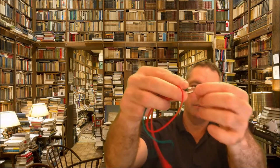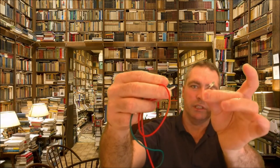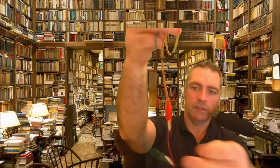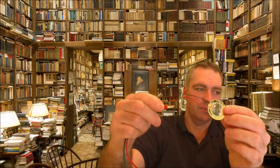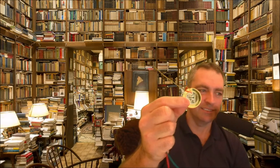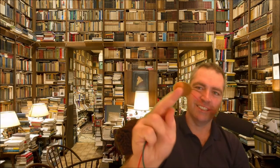Here we go — that is just an LED, a simple blue LED, a couple of wires, and a piezo — what's called a piezo. The piezo was top secret in the Second World War, but not anymore.